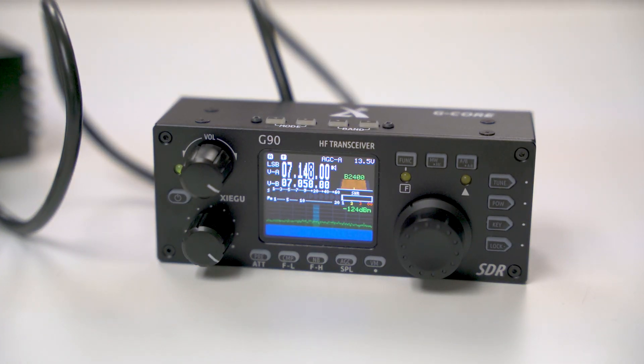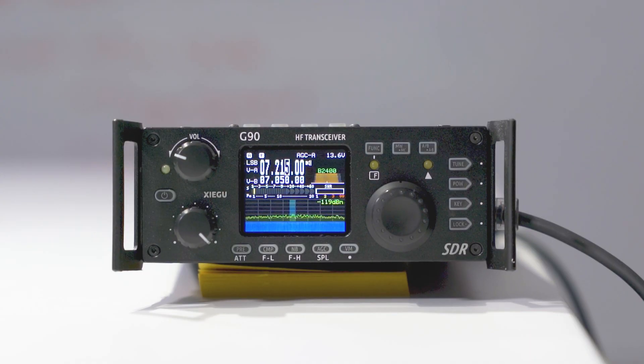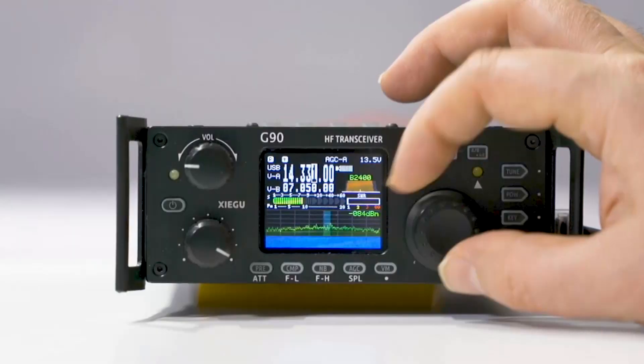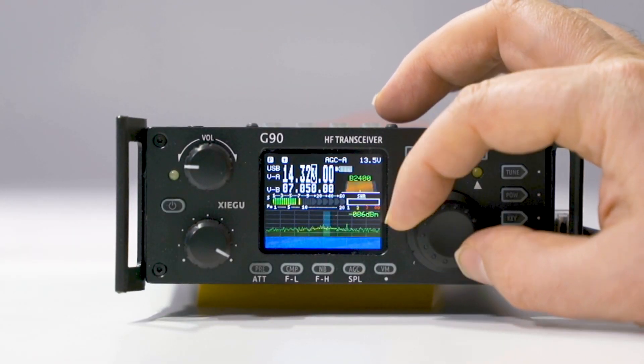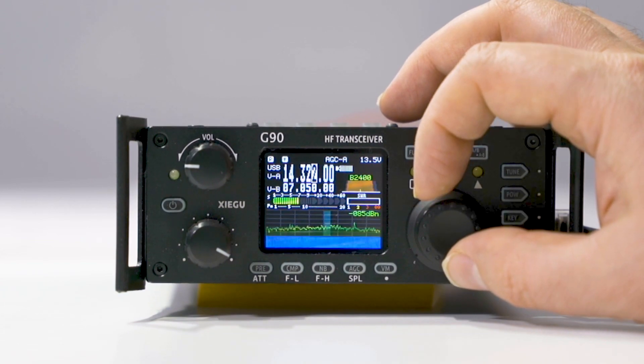If you're a fan of the AnyTone radio screens, then you are going to love the screen on the Xiegu G90. This screen is full of features including your mode, filter, and signal strength. What I like most about this is the waterfall feature, which gives you a quality visual look at your signal strength.